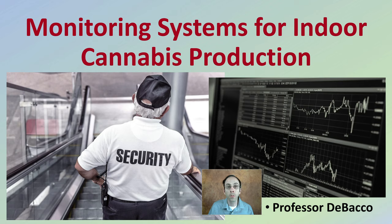In this DeBacco University video, we're going to look at monitoring systems for indoor cannabis production. There are a lot of things to monitor in an indoor cannabis production area. We're going to focus more on the growing environment and not necessarily the security of the site.